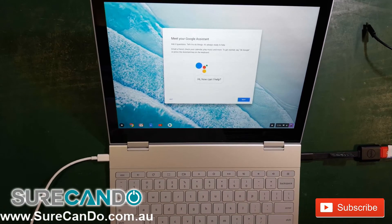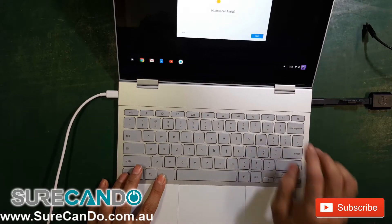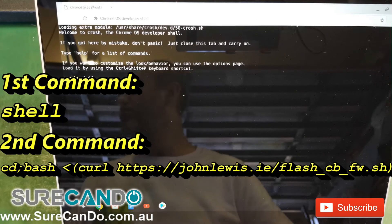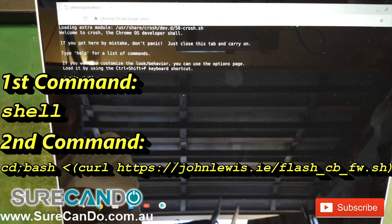Once you're in, open a terminal window by pressing Ctrl+Alt+T. Next, type the word 'shell' and press Enter — that will open a command line interface. Then type the following command as you see on the screen.